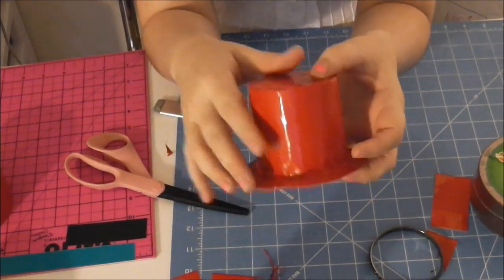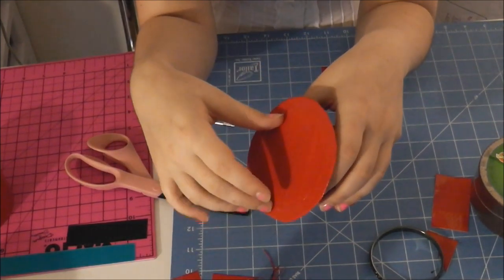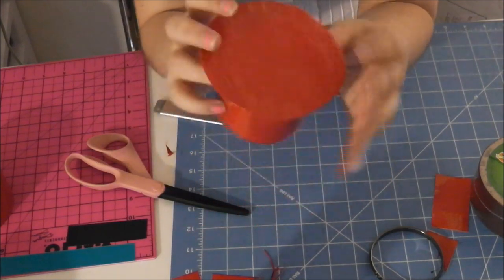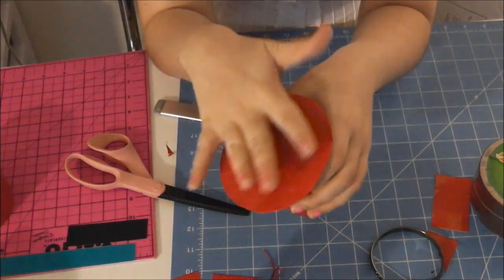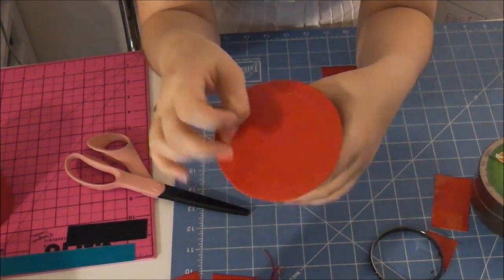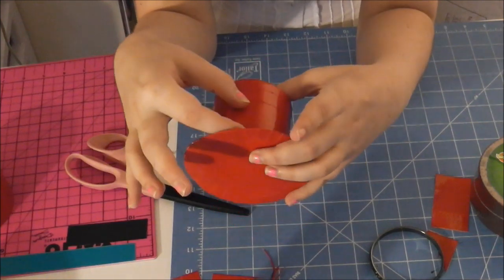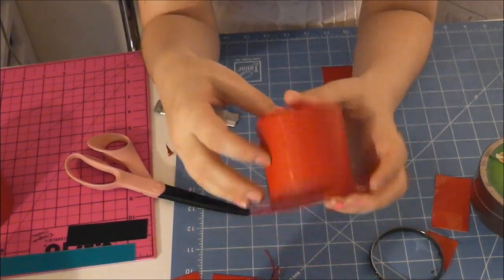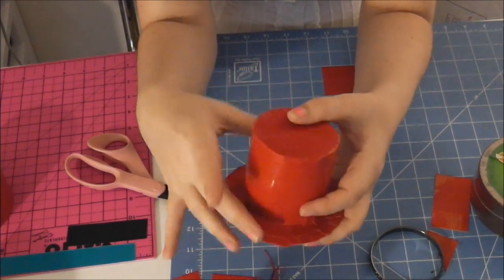Now you're almost done. There's just two more things you're going to want to do. You're going to want to add a hair clip of some sort to the bottom — two alligator clips work really well — just anything that's going to attach this to your hair, taped down to the bottom. You're also going to want to decorate it. I do suggest at least putting a small one-inch, maybe two-inch, duct tape ribbon around the top here. That's pretty simple — just make a ribbon and tape it.